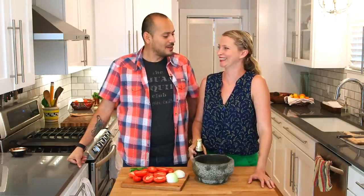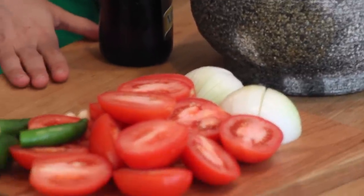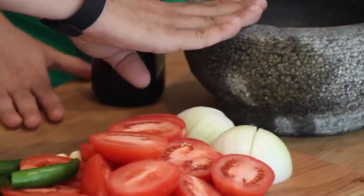First salsa — salsa borracha. You know why borracha? Because of that — we're gonna put some beer in the salsa, and if you've never heard of that, well, this is your lucky day. So we have some ingredients here: tomatoes, onions, garlic, chiles. Use as many chiles as you want — I like it hot, she likes it hot — so we're going to use a lot. And we have a molcajete. If you don't have one, you should get one; it's really fun. Make sure it's made out of stone and not concrete though — you don't want to eat concrete.